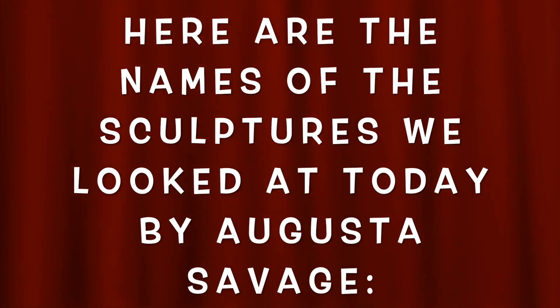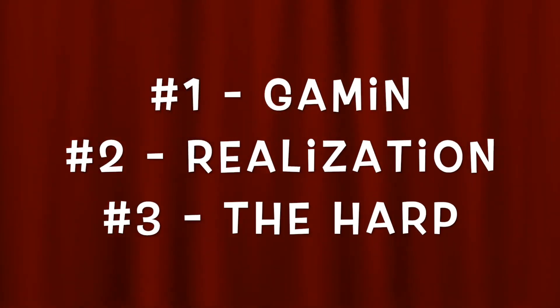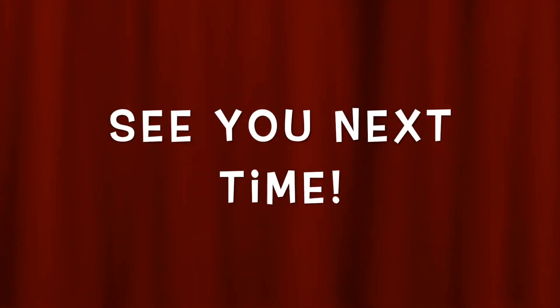Until next time, we'll sing goodbye, goodbye, goodbye. Goodbye everyone. It's time to say goodbye. Goodbye everyone. Thank you.